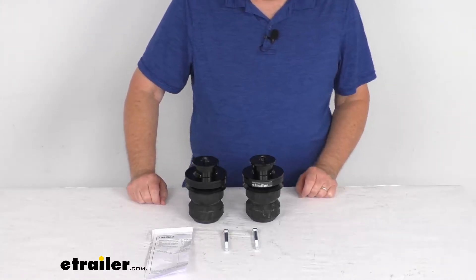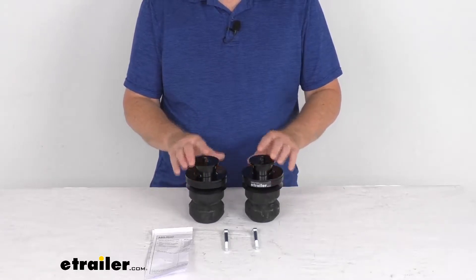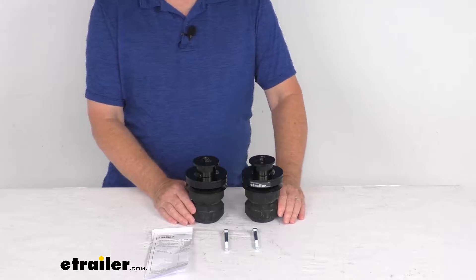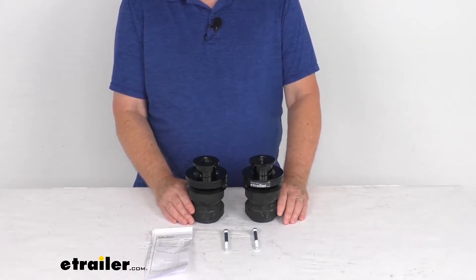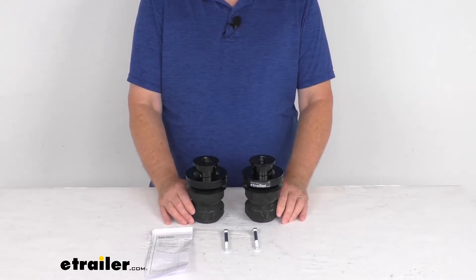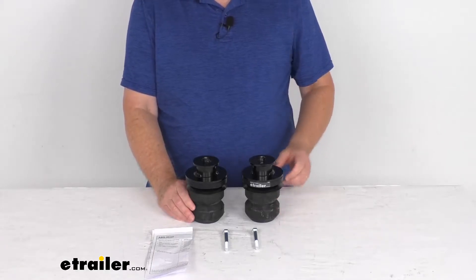Hello everybody, this is Jeff at E-Trailer.com. Today we're going to take a look at the Timbron Active Off-Road Bump Stops for your rear suspension. Now this is a custom fit part. It is designed to fit the 2020 Jeep Gladiator, all models. On a custom fit part like this, I always like to recommend for you to go to our website, use the fit guide, put in your year and model vehicle, and it'll show you if this will work for your application.